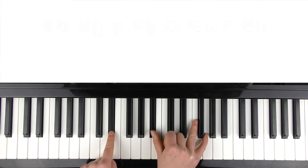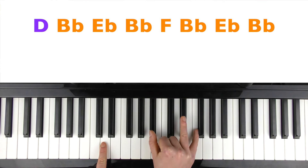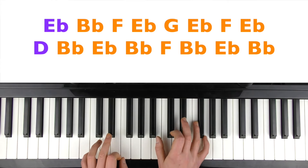Then the left hand is going to move just down a semitone to a D, and the right hand is going to stay on that B flat, but you're going to bring those outer fingers into E flat and F. You're going to do the same pattern again: D, B flat, E flat, B flat, F, B flat, E flat, B flat. So I'm going to join those two parts together now slowly.